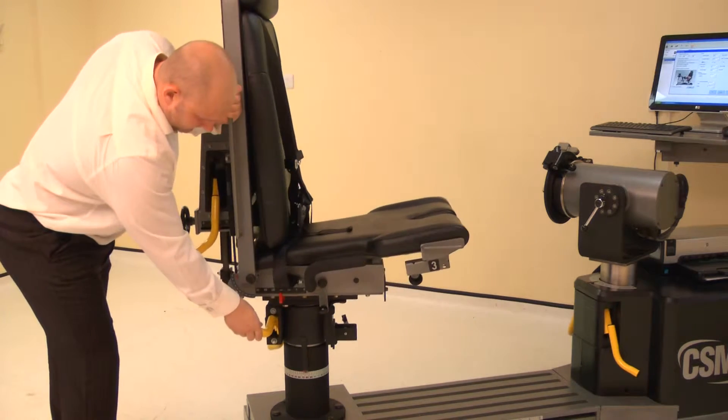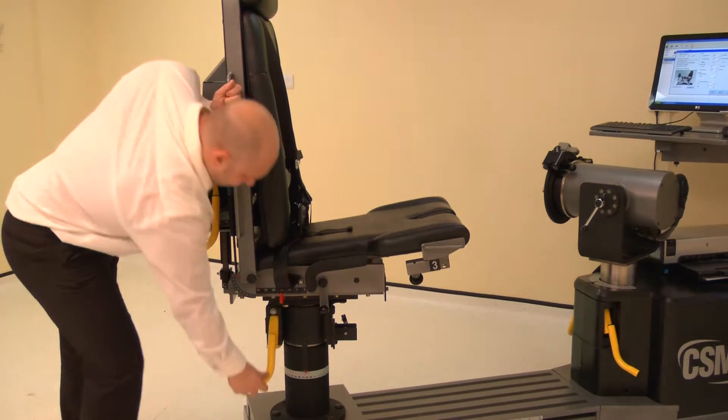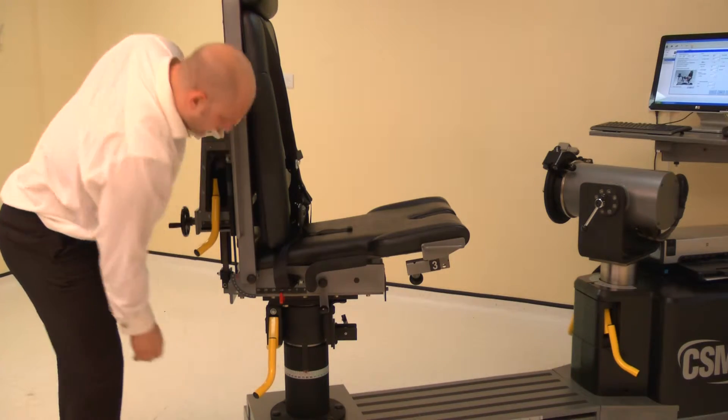Lift a locking handle and rotate the chair to 35 degrees on the black scale. Ensure both locking handles are pushed down to secure.